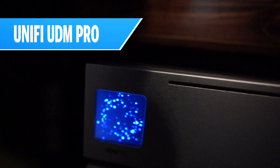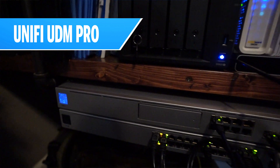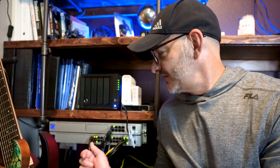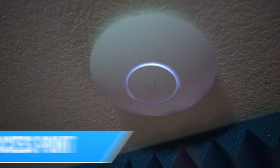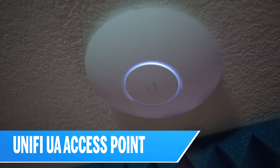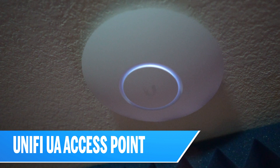I am Will from DevOps for Developers, and let's just get right to it. I rebuilt my network using the UniFi UDM Pro, and that's connected to a UniFi 24-port PoE switch. Some of the devices coming off the switch are the local stuff hardwired here in my office. For the wireless network, I installed the UniFi UAP access points, and I'm going to show you how all of that ties together.